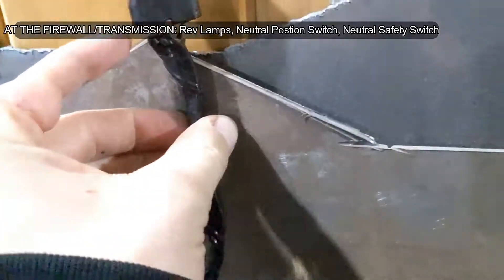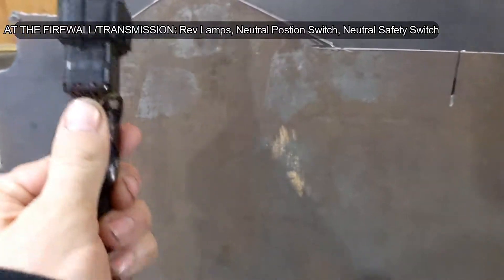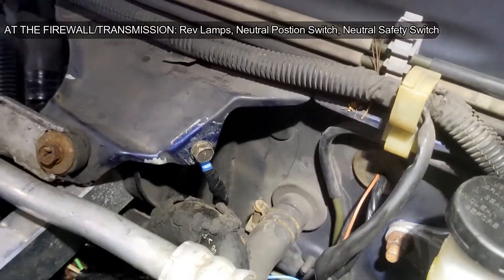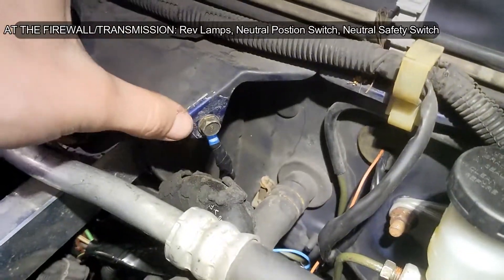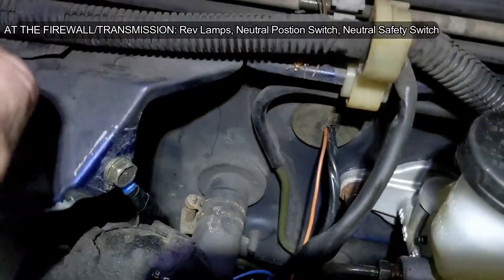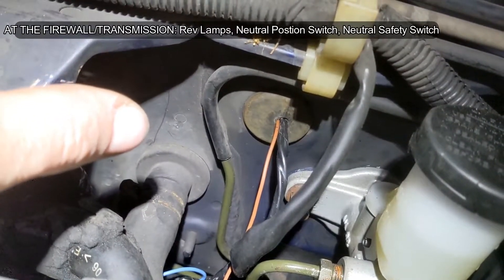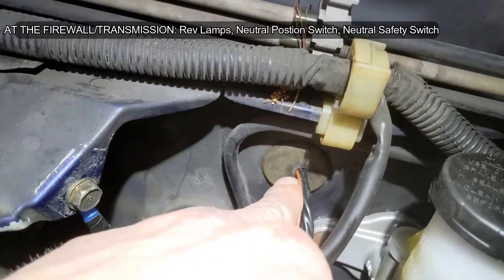I have a wire that's looped in here to allow the car to start. This is the neutral position sensor and neutral position switch ground eyelet we were looking at before. There's the grommet where my wiring passes through the firewall. On the right are the three wires for the speedometer. On the left is the single wire for the neutral position switch.